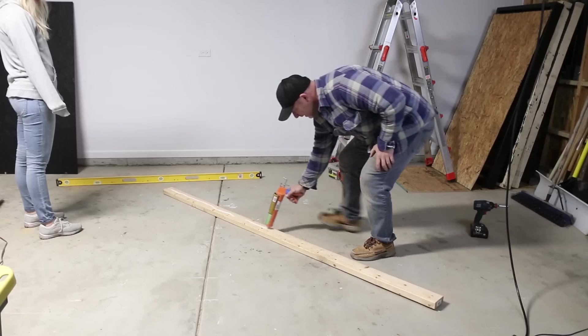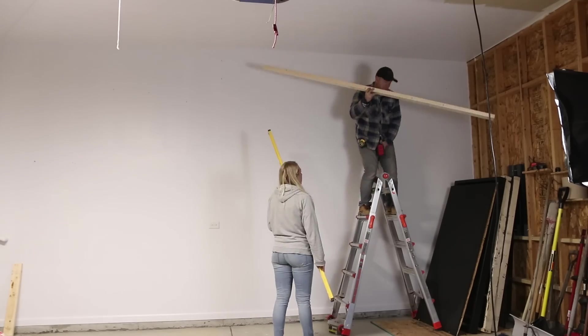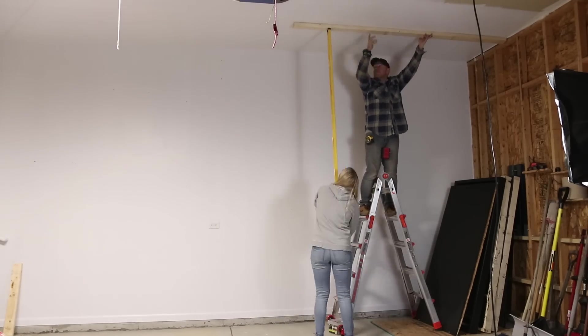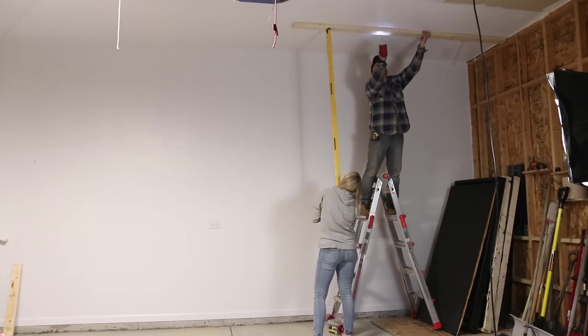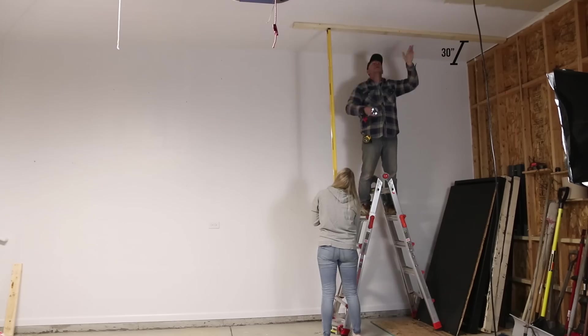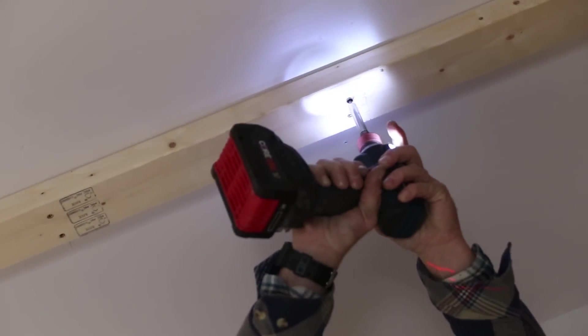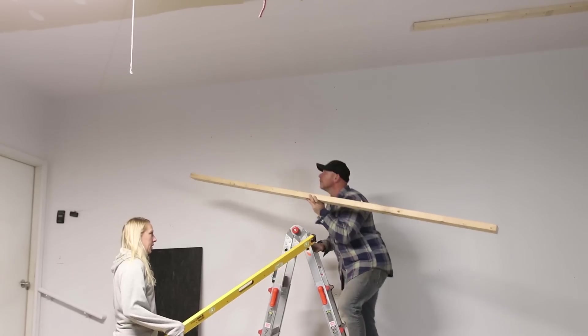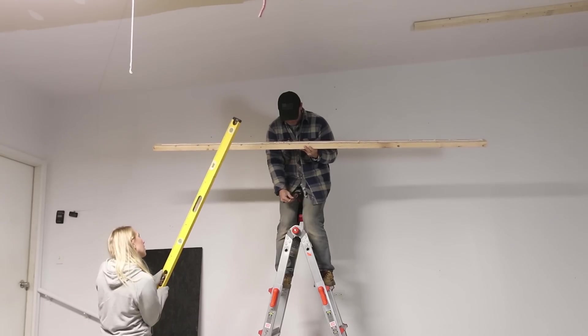Those two leftover 2x4s will act as supports for the brackets — distributing the load over a 16-foot span and not putting too much pressure on any specific joists. I placed them 30 inches from the wall and had Honey Bunny hold it with a level while I drove in the screws. It's just much easier with a helper, unless that helper thinks the level is actually a lightsaber.